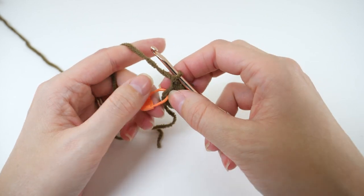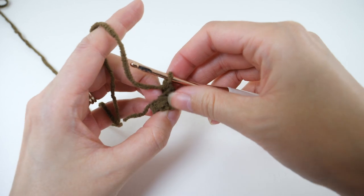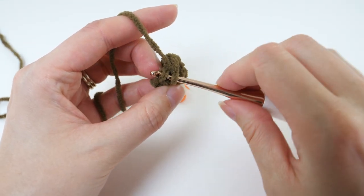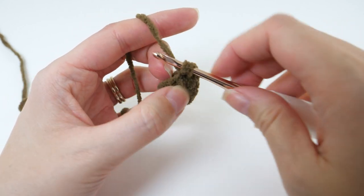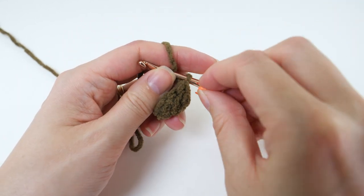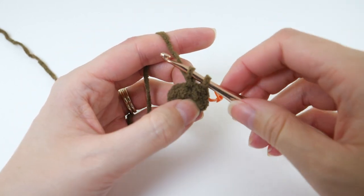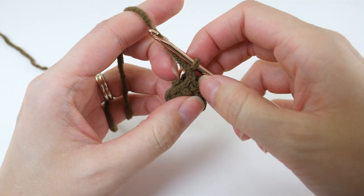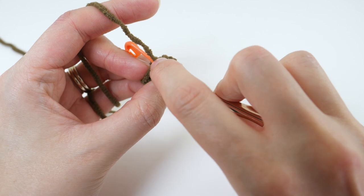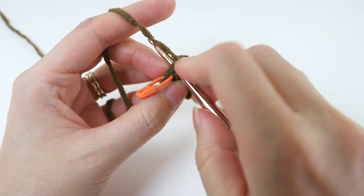Moving on to round 4, we'll decrease a little bit here, so remove the marker. You can go ahead and stuff the tail inside to get that out of the way. Our decrease for this project is a single crochet 2 together, but we'll work it in the front loops only so it looks a little neater — this is an invisible decrease technique. Yarn over and pull through all 3 loops to finish it up, and mark that with your stitch marker as the first stitch of this new round. Then make a single crochet in the next 2 stitches, followed by another single crochet 2 together using only the front loops. Then single crochet in the last 2 stitches. This will bring your stitch count back to 6.